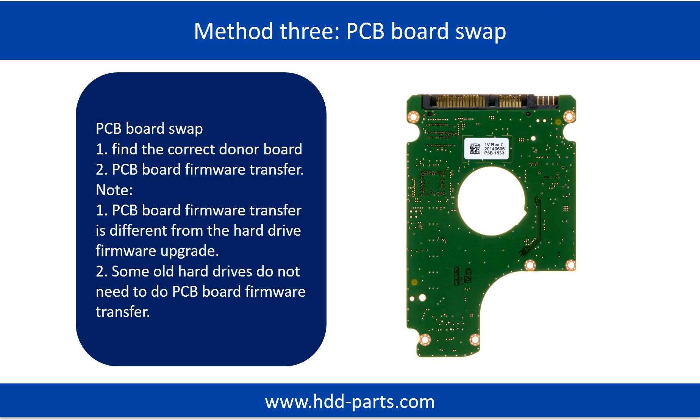Fixing hard drive PCB board method 3: PCB board swap. PCB board swapping includes two steps: step 1, find the correct donor PCB board; step 2, PCB board firmware transfer.